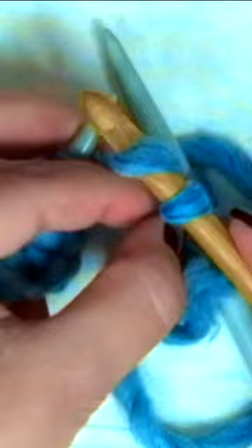Take the strand from the top, put it over the crochet hook and pass it through the stitch, and put the stitch back onto the left hand needle.